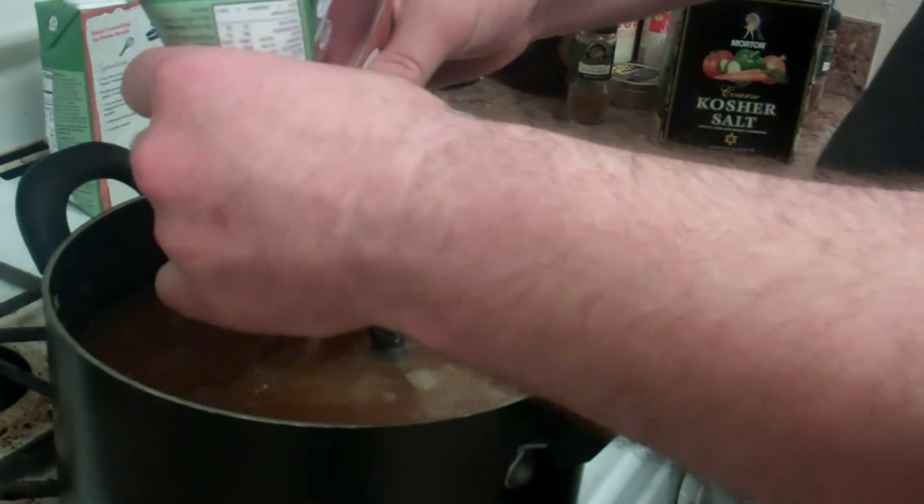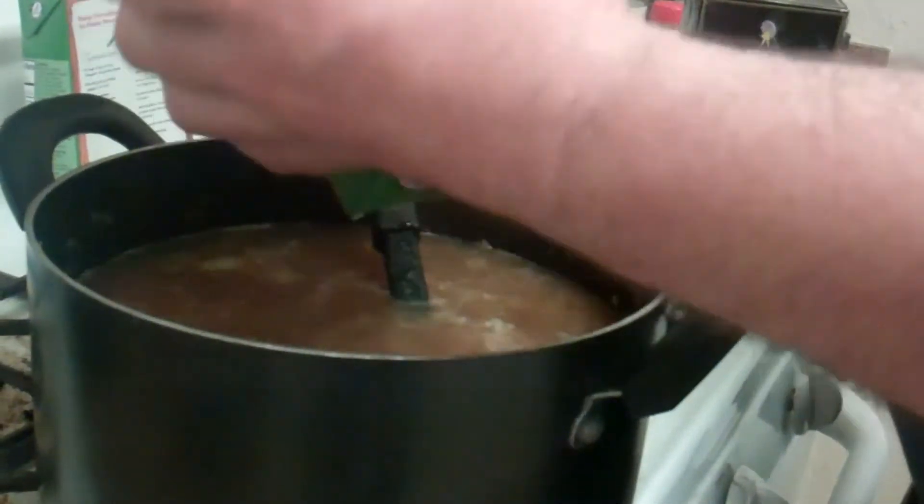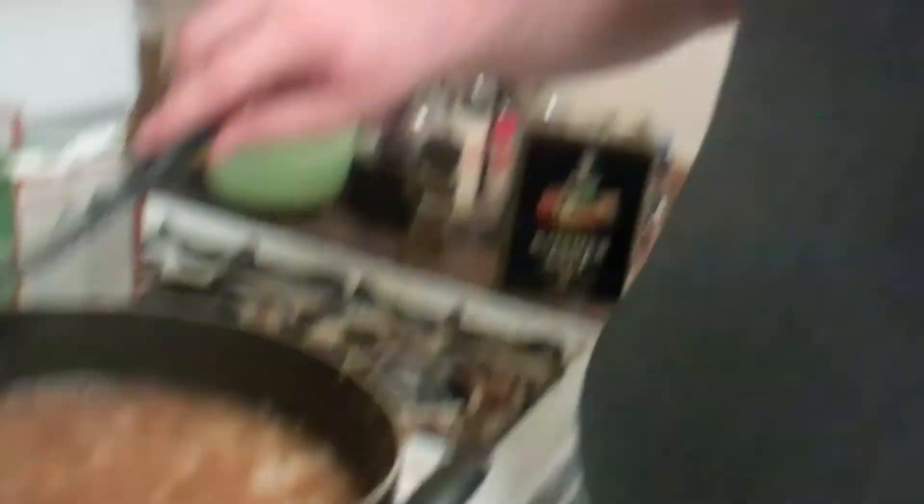I'm impatient, that's why I'm squeezing the box instead of pouring. Two quarts of vegetable broth are in and we now have a nice full pot of soup. All that's left is to let this come to a boil, then reduce the heat to low, cover it, and let it simmer for about half an hour. And then you have delicious soup.